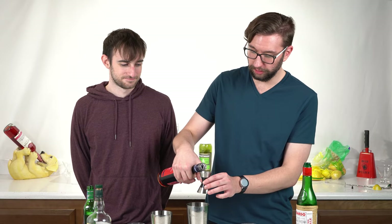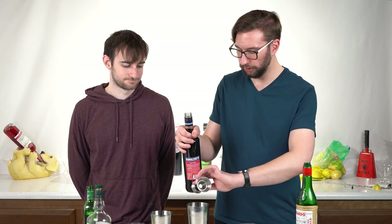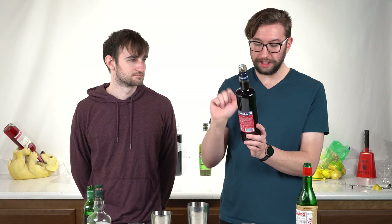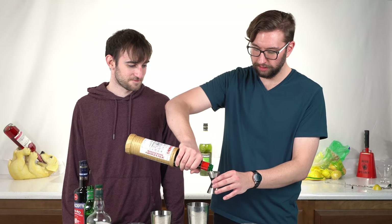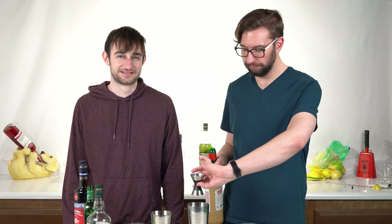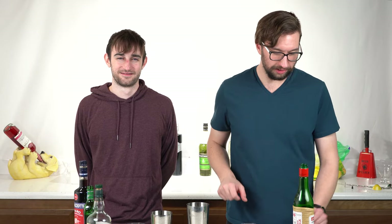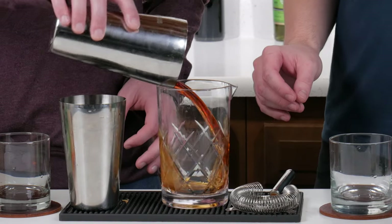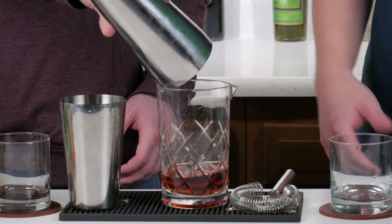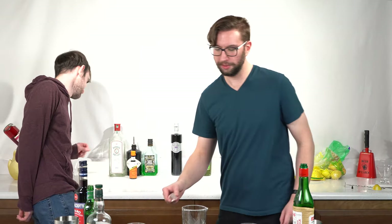Then you got a quarter ounce of amaro — I don't know really what it is, none of this is in English, but it's Italian. Then a quarter ounce of your maraschino liqueur — that's an acceptable amount. It's still slightly more than I would like. This is a stirring drink, not shaking. Stir it up — it's an interesting color, kind of crimson. We got two cubes left and two more drinks, so we'll see what happens.